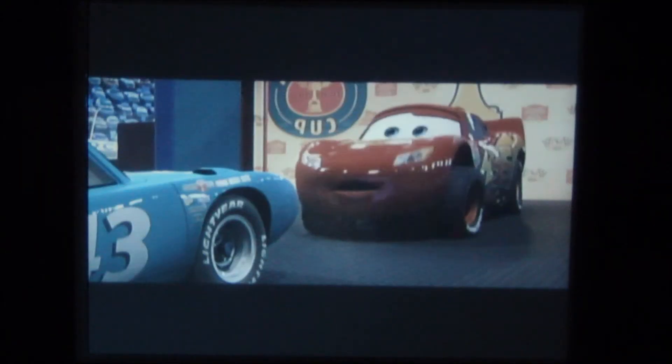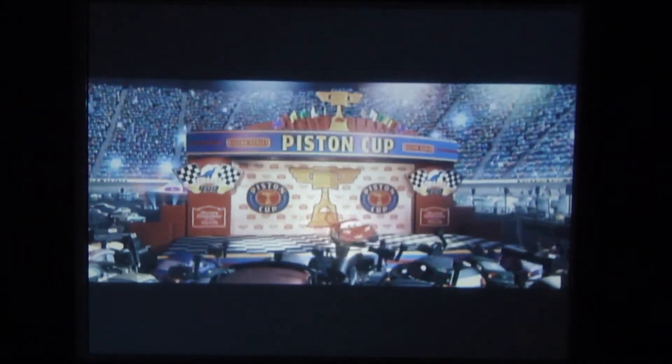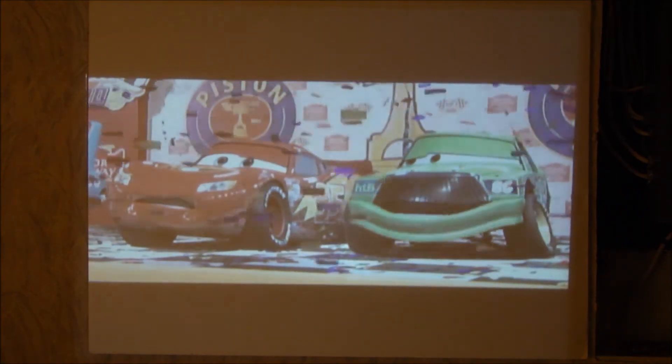We've done this movie a bunch of times, but the colors demand that we do it again — here's the movie Cars. You can see the image looks sharp with crisp colors. The reds look really deep and saturated, real nice. This is definitely the type of unit you can use in your den, and it's portable enough to bring to an office or coffee shop for a presentation. Given its lumen output, it can handle some ambient light — I turned on a pretty bright light and you can definitely see the image with nice colors even in ambient light.